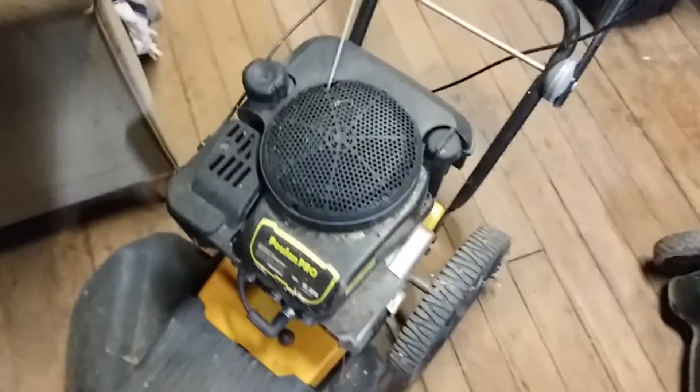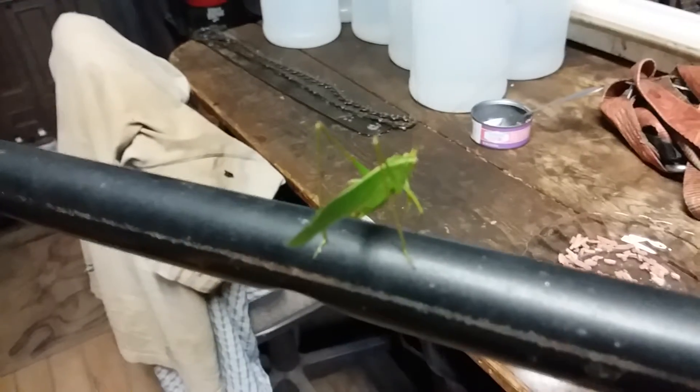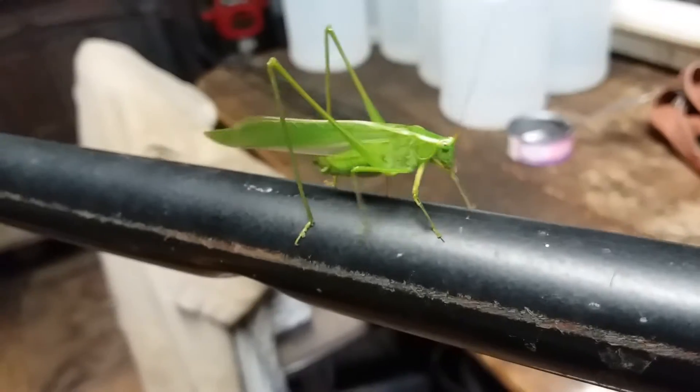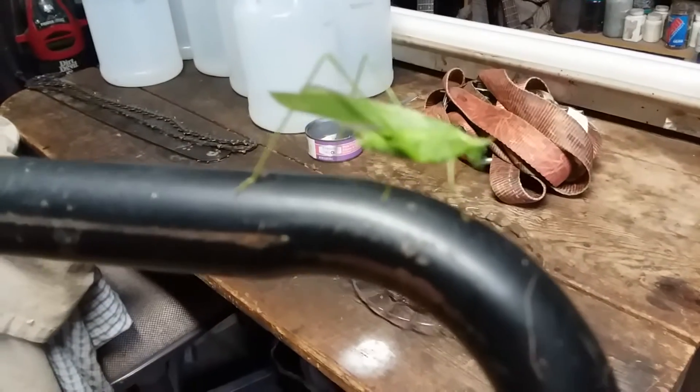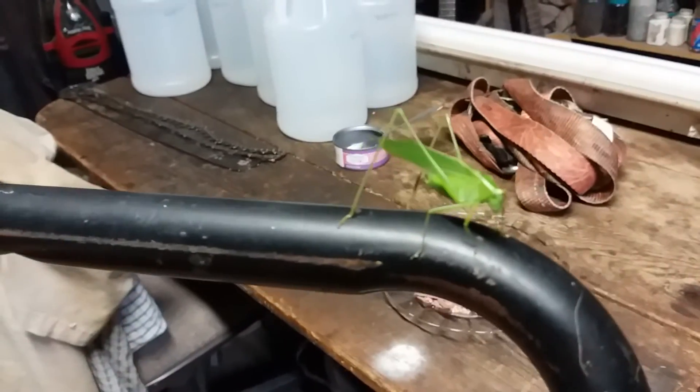This string trimmer deal comes with a free bug! There's the free bug — I think he just claimed it as his. You're gonna help me, aren't you?